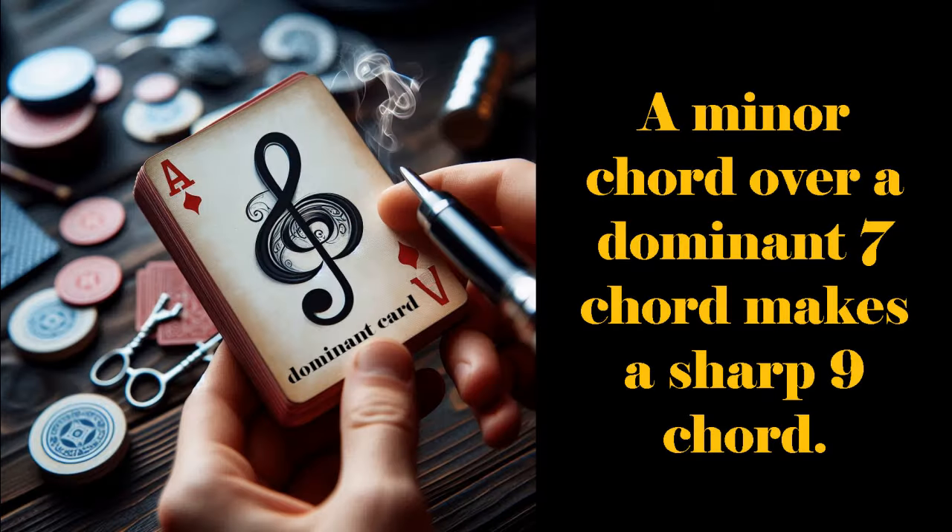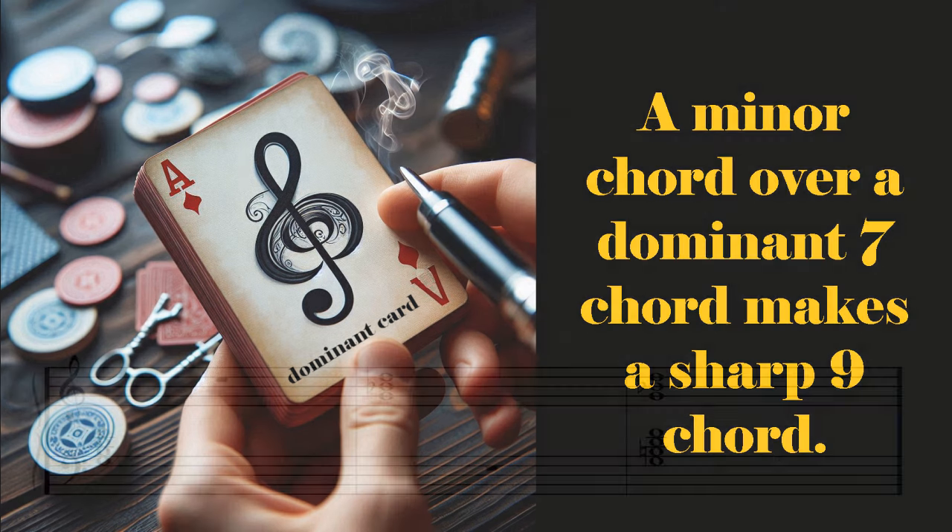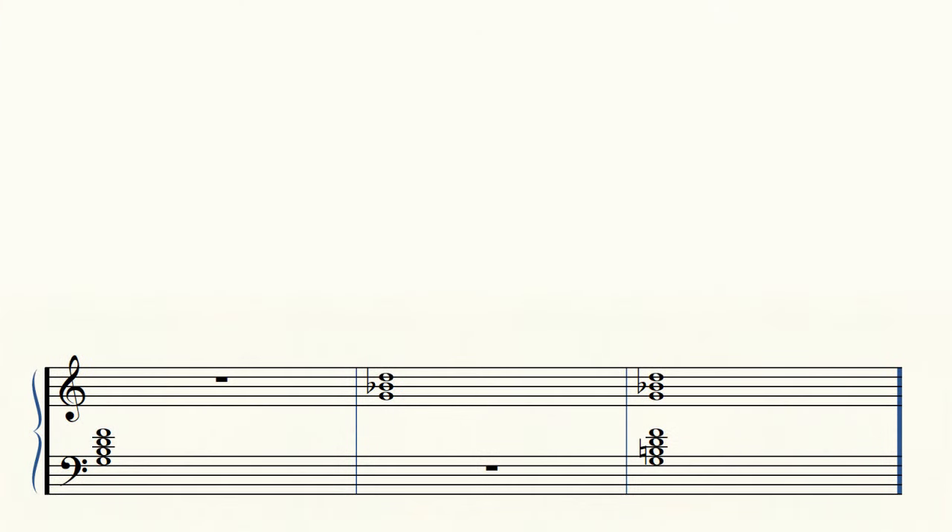Now, let's play a dominant 7th chord in the left hand and a minor chord in the right hand in the same key. Believe it or not, this produces a sharp 9 chord.